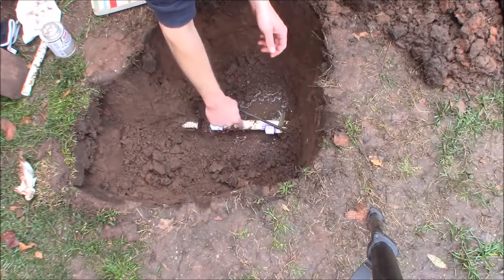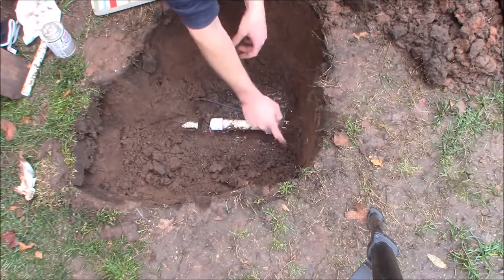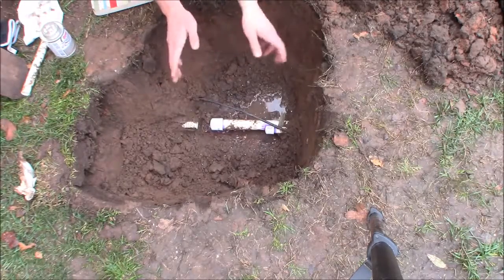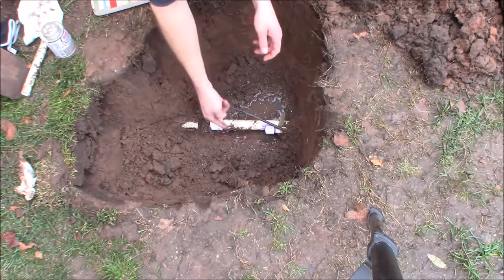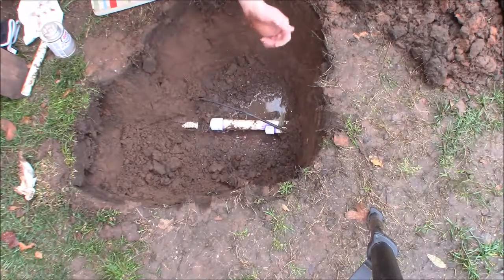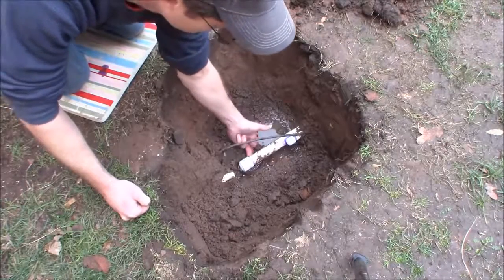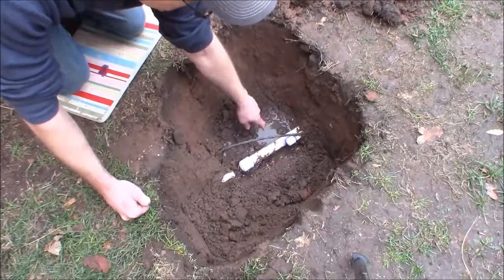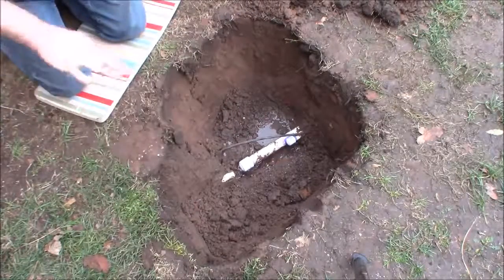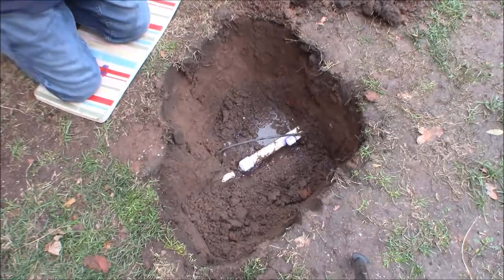I'm going to turn on the main water supply to the sprinklers — the larger pipe — to make sure there are no leaks. Then I'll run zone four to check that line before burying. I don't want to dig it back out if there's a leak. After a couple of hours of cure time, I checked underneath and feel dry — pretty comfortable that it's sealed. PVC is so good about sealing; it's really not difficult to work with.